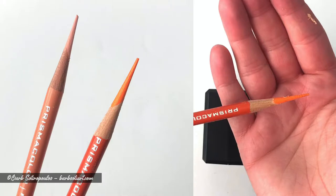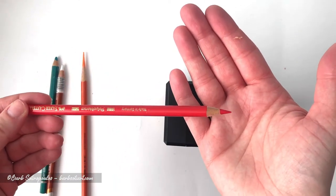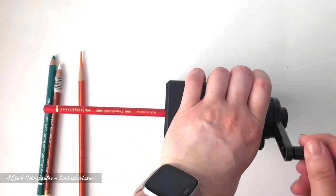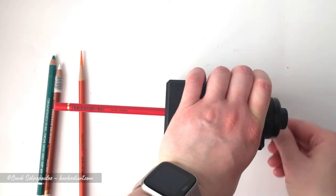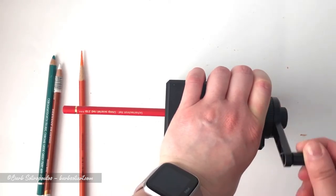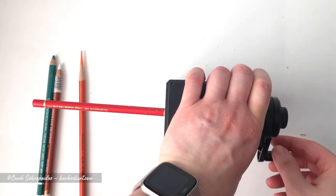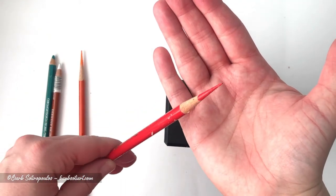I even tried a second Prismacolor pencil just to make sure I didn't get lucky the first time. Next I'm sharpening a Faber-Castell Polychromos pencil. I'm expecting a good result on this one because it's a smooth round barrel and because the wood quality is a little higher and the leads tend to be a little harder on these pencils as well. As expected, this pencil sharpened absolutely beautifully.